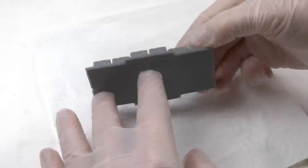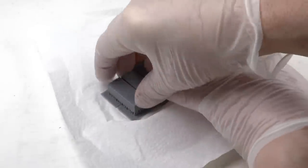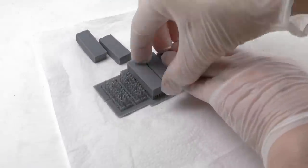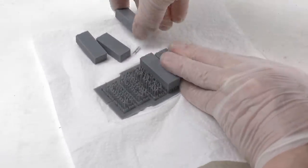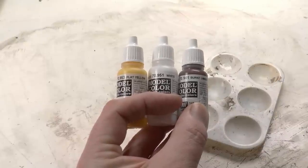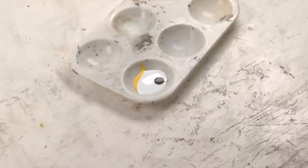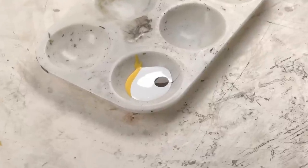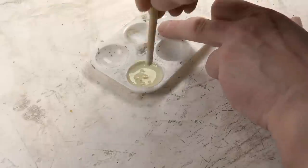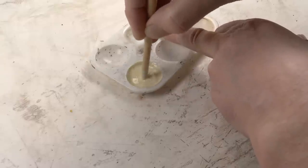The good thing with these stacks is that all the planks are partially moved slightly, so you get a really realistic appearance even though they're made in plastic. The CAD engineer who worked on this in Blender has done a really good job. To paint these, we're using three colors which we mix together: flat yellow, white, and burnt umber. The proportions are roughly two-thirds white, one-third yellow, and a drop of burnt umber brown. I airbrush this onto the lumber stacks, though it's also possible to paint them using a paintbrush.